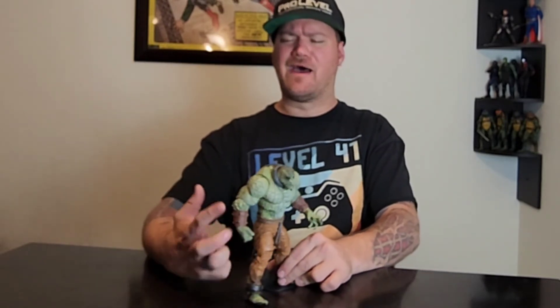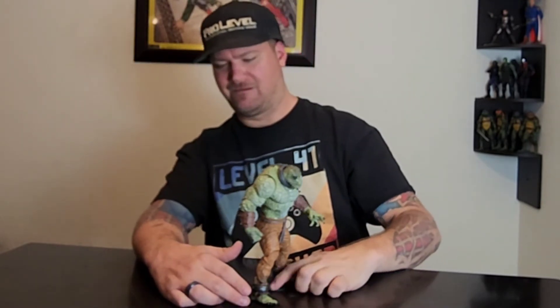Kind of disappointed with the joints — that's going to take away from my review. I like the sculpt and I like how it's a big figure, but I'm just so hurt by these loose joints. It's kind of a bummer, and the biceps don't have a swivel so you can't turn them — they just go straight and cut. I'm bummed about that.